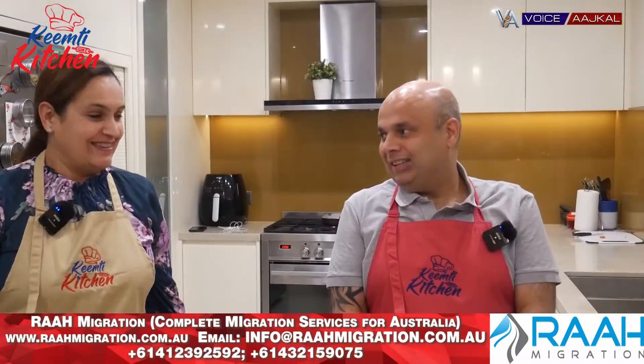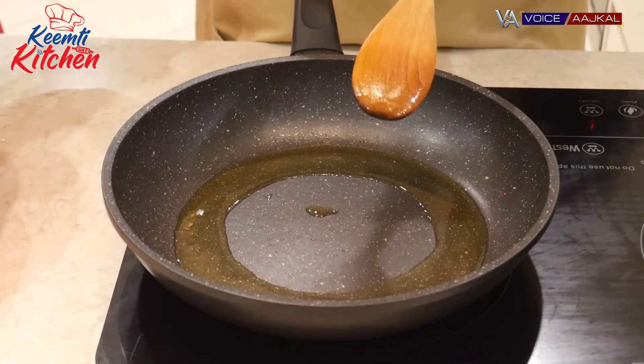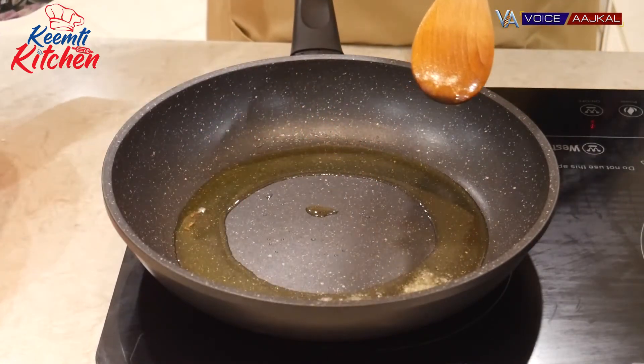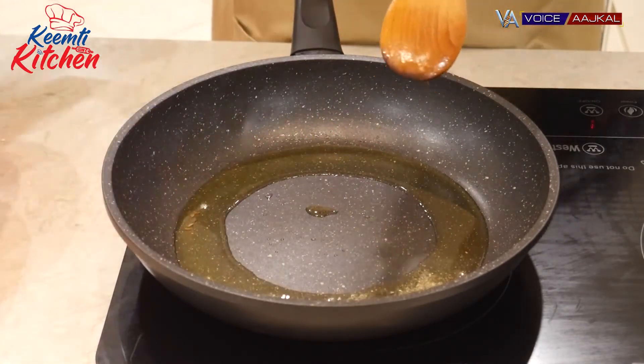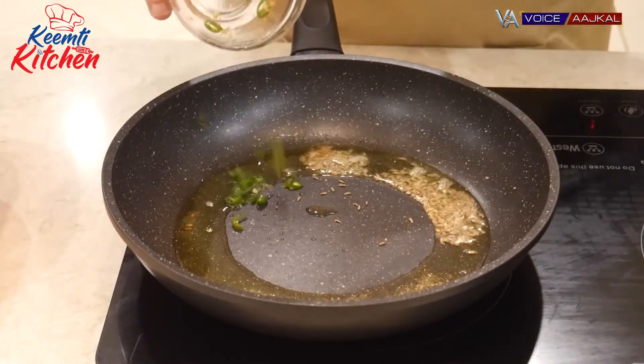So let's get started. Now I've got to warm the oil. If you want, you can add the meat. I'm adding a little ghee, zeera, and chopped green chillies.